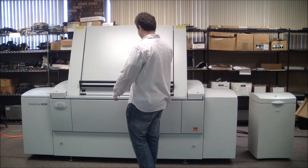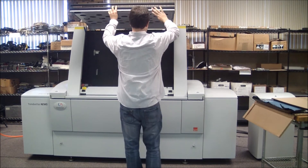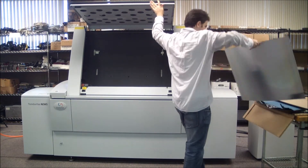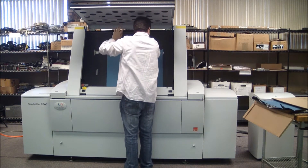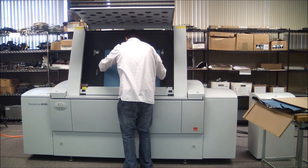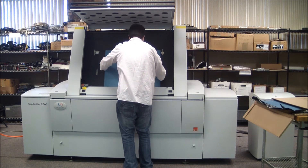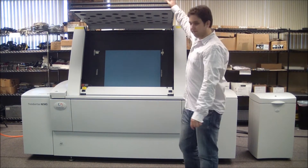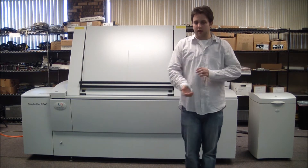So, let me open it up. You want to be careful so that it's lined up correctly. Now we can close the auto-loader and we can start the job.